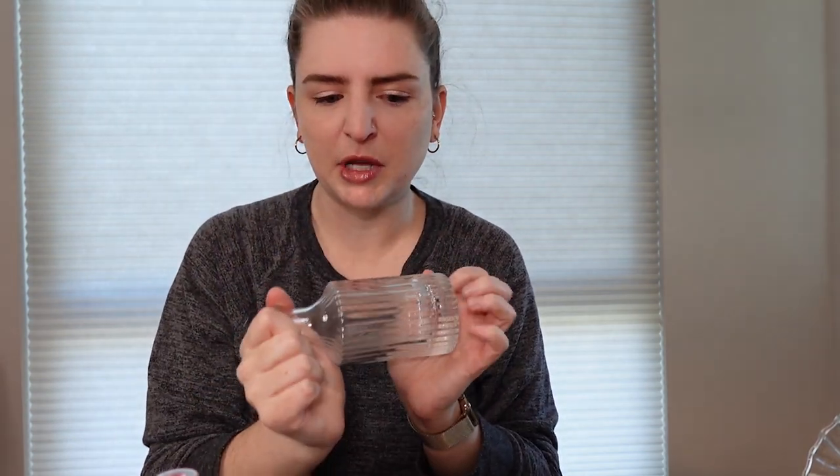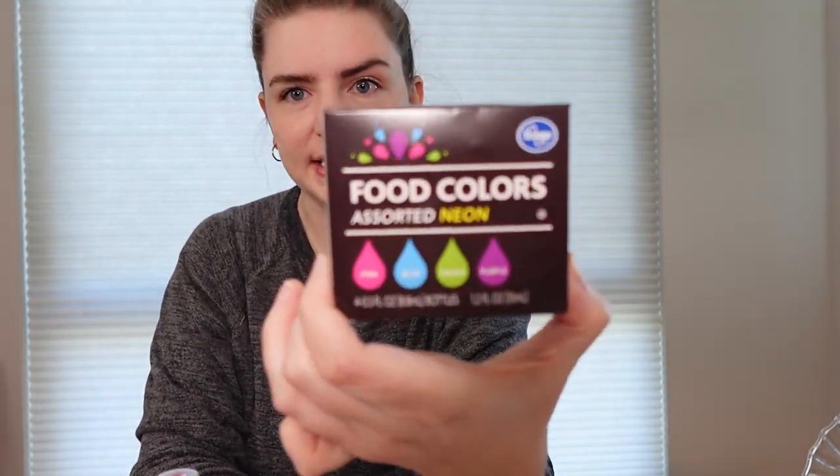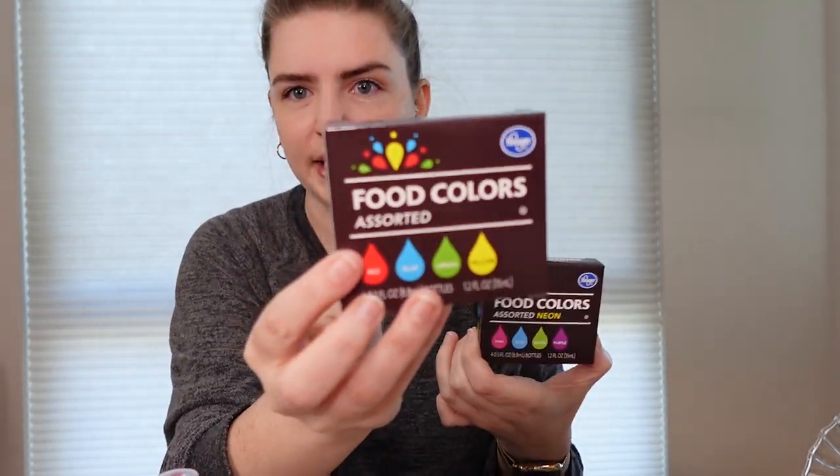So the methods today are paint and Elmer's glue plus food coloring. Let's get into it. I changed clothes because we're working with dye and paint and I don't want to screw up my clothes. I'm thinking maybe a blue would be pretty for this piece. I actually have two different types of food coloring — I have the neon, which has more fun colors, and then I have the regular.